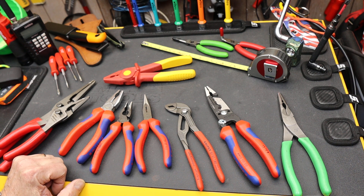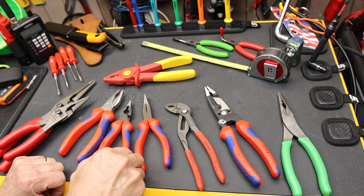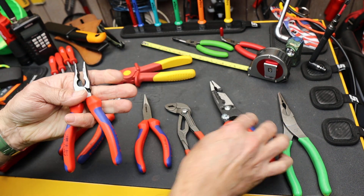Howdy folks, Doc here with Last Best Tool. Knipex just released two brand new pliers, and essentially what they are is a longer version of this one and a metric version of this one. So let's start with this.